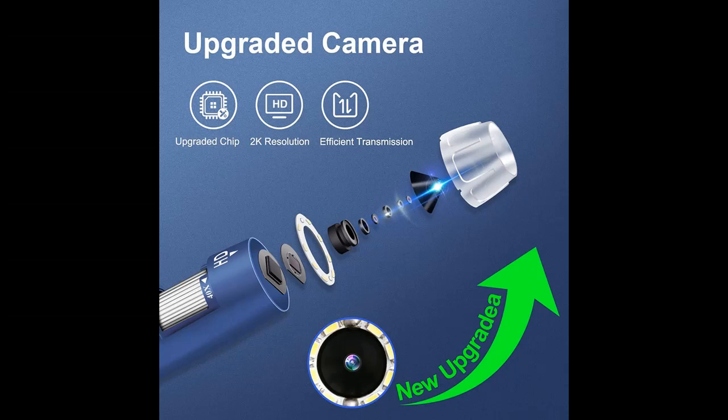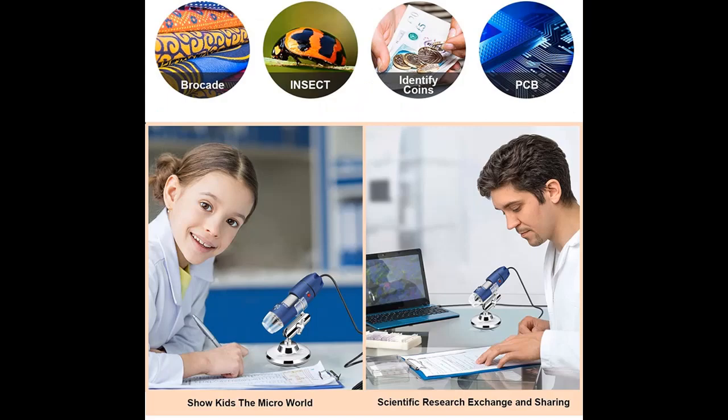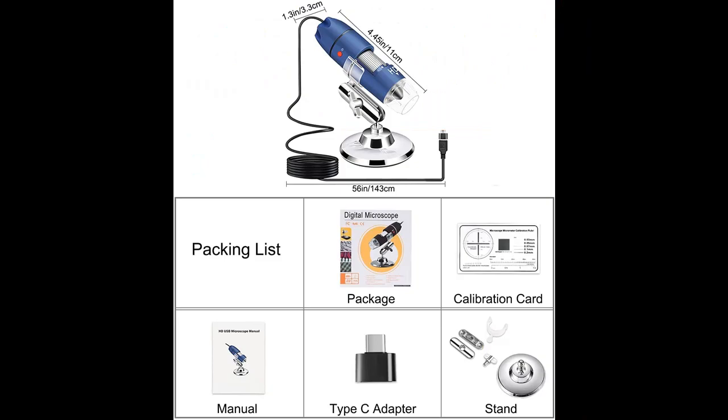Suitable for all ages, it is not only used for the identification of collectibles such as coins, caches, stamps, and diamonds, but also helps in soldering circuit boards and planting plants. In addition, it can be used to study small animals, and is also helpful for the inspection of skin, pores, and scalp.